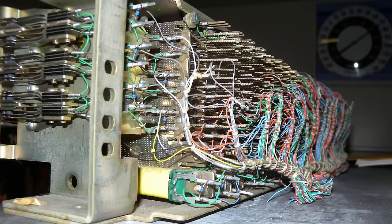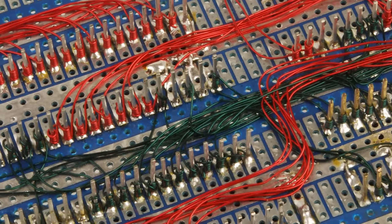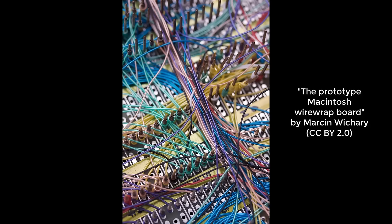In the 1960s telephone crossbar switches used a wiring technique that involved wrapping small gauge wire around posts. If we zoom in we can see the individual wire wraps, and notice that no solder was used to make these connections. As electronics became more popular in the 60s and 70s, the wire wrapping technique was adapted to connect components together. Wire wrapping is an art unto itself, often resulting in striking and beautiful patterns on the back of boards. Even though wire wrapping could be automated, it was still relatively expensive and time consuming.